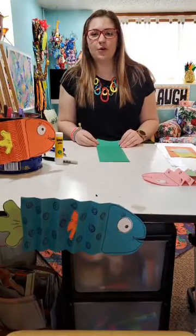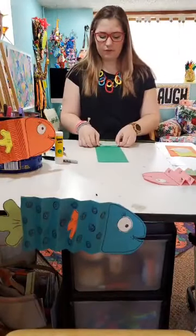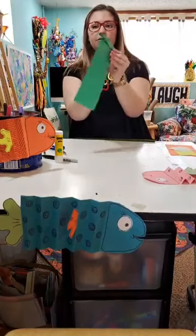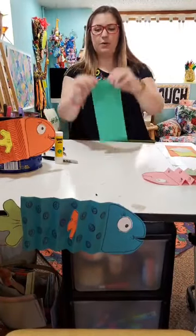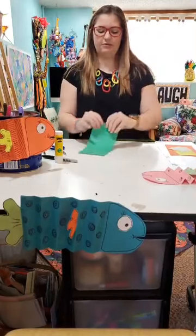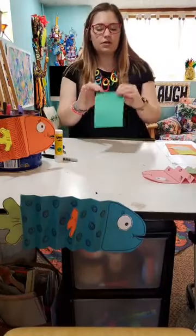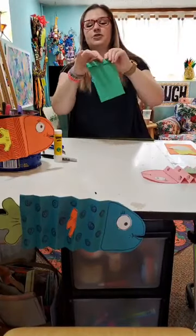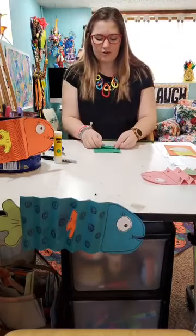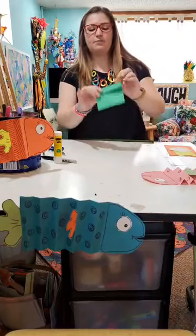Now we're going to make an accordion fold. Take the top part of your paper and fold it down, making sure you get a really good crease. Then flip it over and do the exact same thing — take the part of your paper and fold it down. Flip it over and do it again. Keep doing this pattern back and forth until you get about three quarters of the way down your paper, making sure you have really good creases. I chose a green fish, but any color you have is fine.